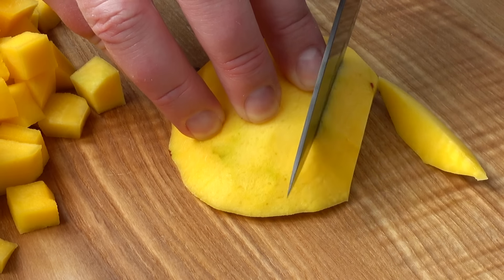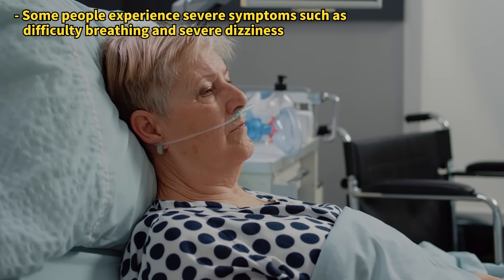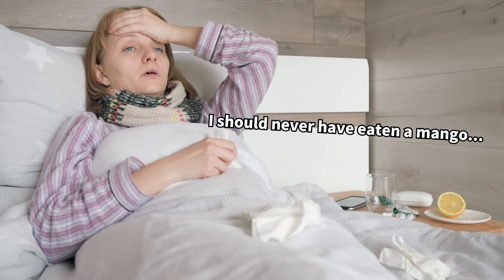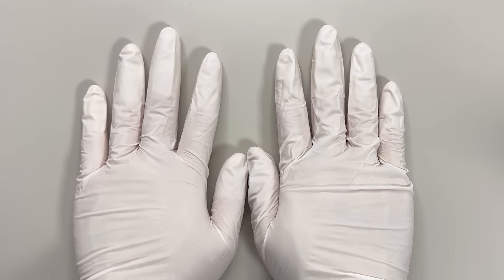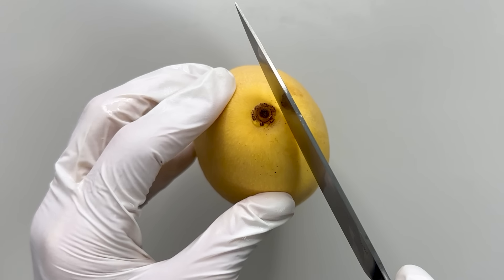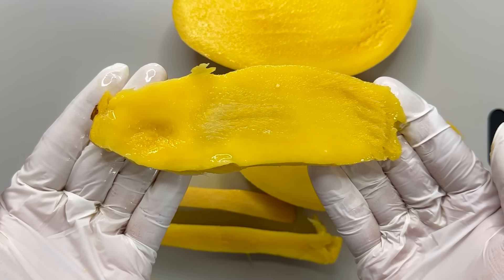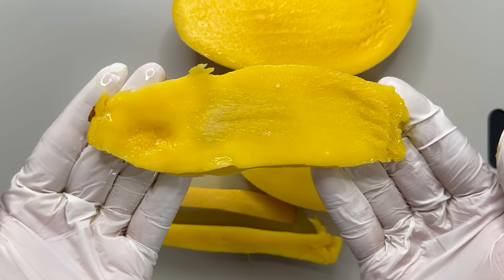The fruit's flesh has less urushiol, so it's usually not a big issue. But if you're highly allergic to lacquer, be cautious with mangoes. So let's put on gloves and dissect the mango now. To eat a mango, slice around the tough center, using it as a guide, and then remove it.